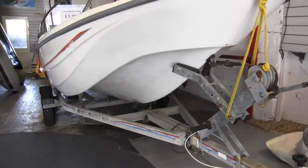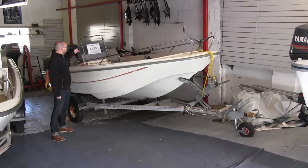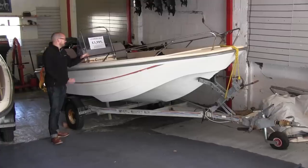This smaller Delkey here is only 15 feet — it's a 15 Euro Sport. It's got a side console and again lots of seating forward. Slightly rarer but it still works.